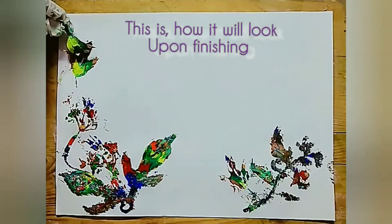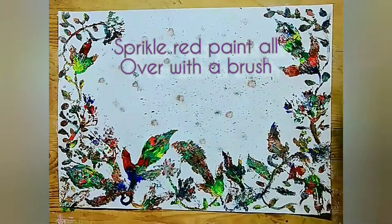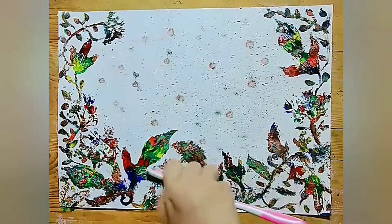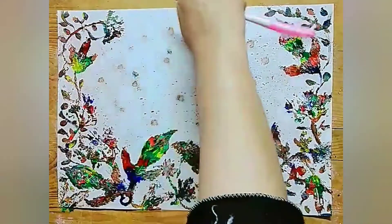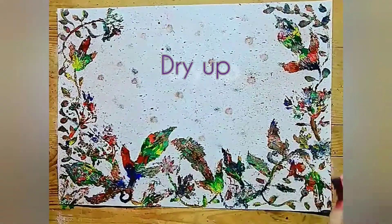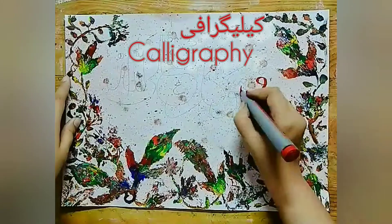And make the sheet of the border. Now, dry it. With the brush, we will sprinkle red colors. After drying up, we will start the calligraphy.